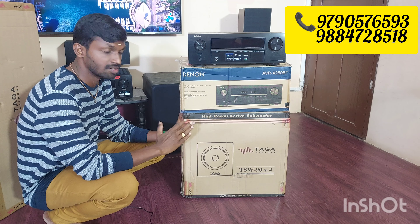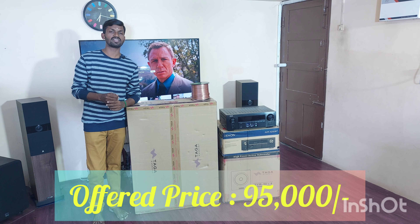In this 5.0 speaker package, the MRP price is ₹1,19,000. Our price is ₹95,000.